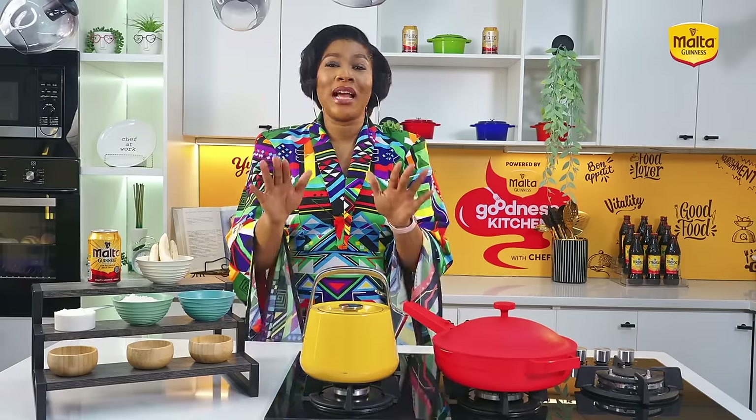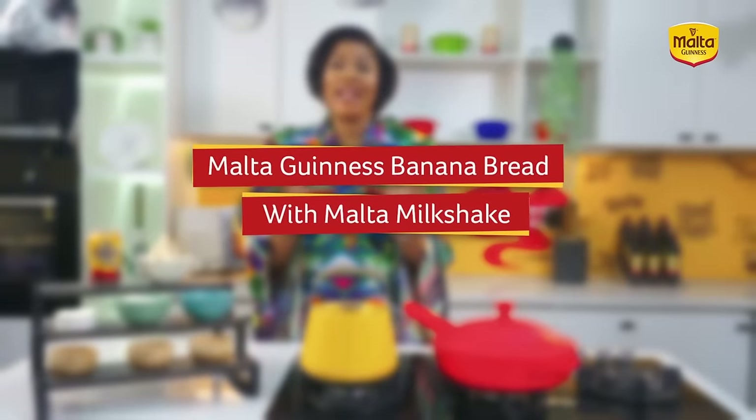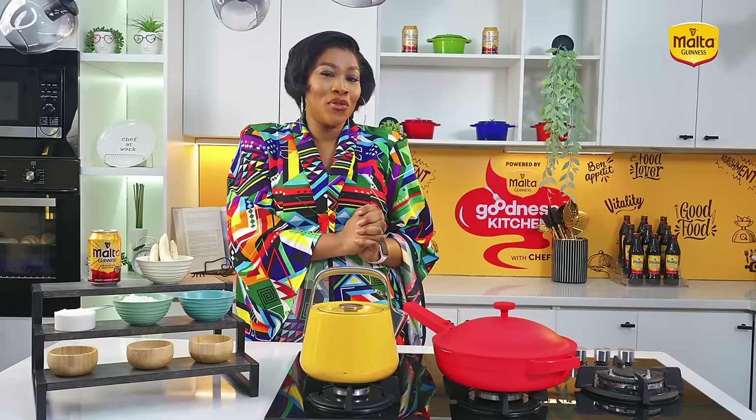I want you guys to just sit back, relax and enjoy because we are not going to be cooking today — we will be baking. We'll be baking a Malta Guinness banana cake and making some Malta Guinness milkshake. You can't even afford to blink. I'll be right back.